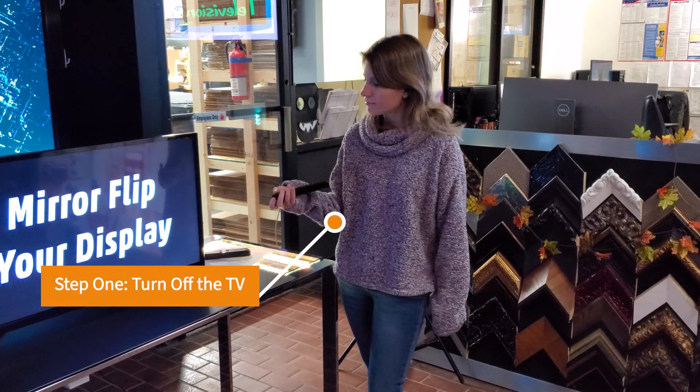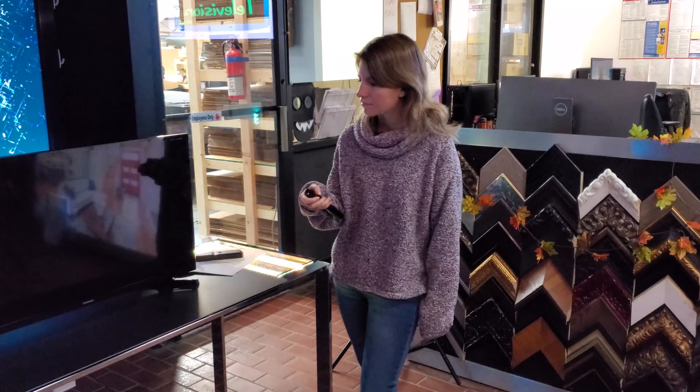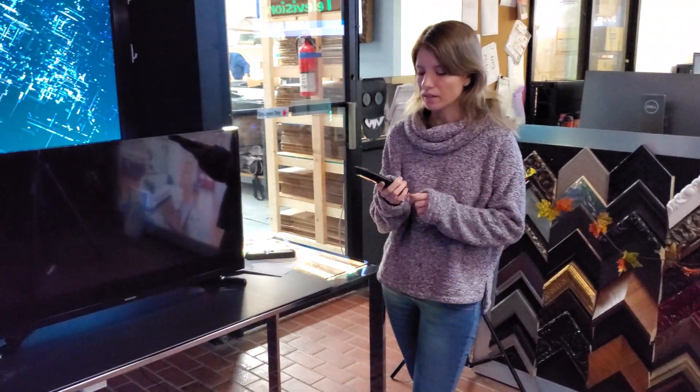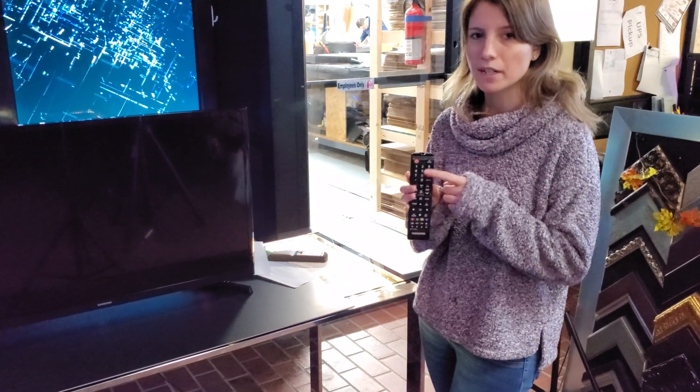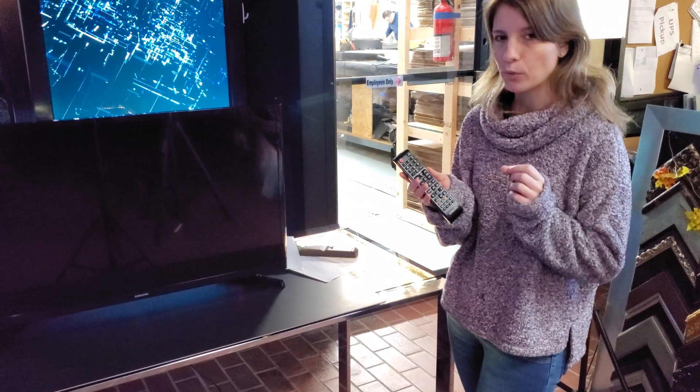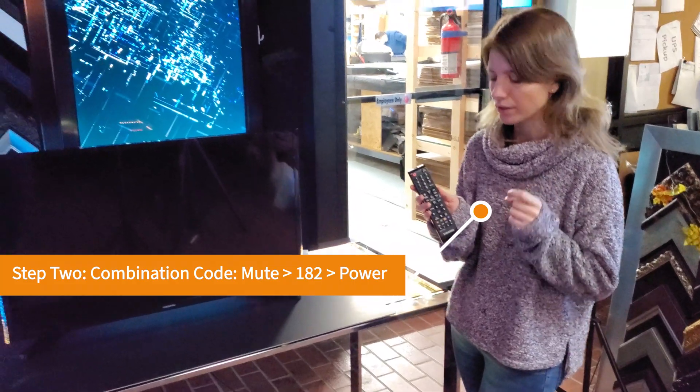I'm going to turn the TV off, and then mute. Make sure on the combination of numbers, very quickly, you hit mute, 1, 8, 2, then the power button.